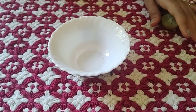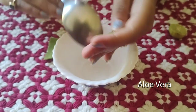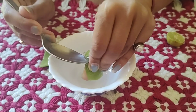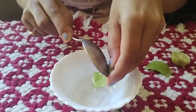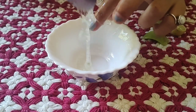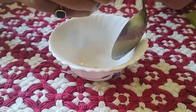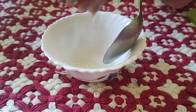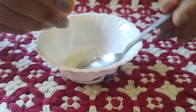Let me show you how it's made. We start by taking an aloe vera leaf, scraping out the gel part — wash it before using — and remove all the yellow/tawny part. Then we're going to mix it properly.